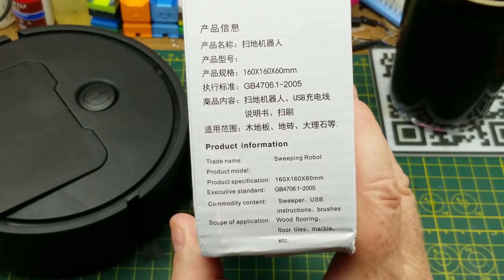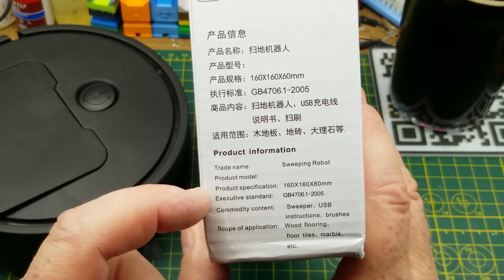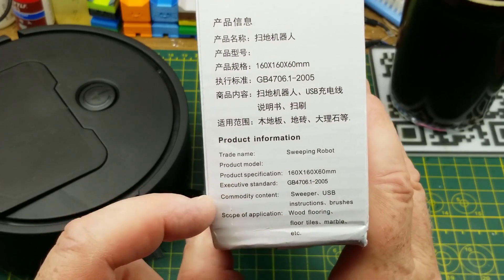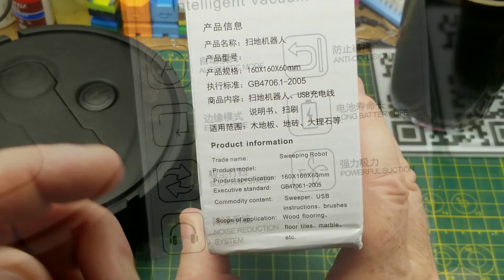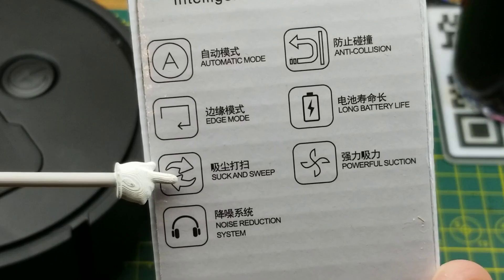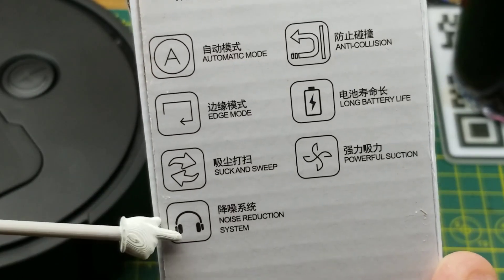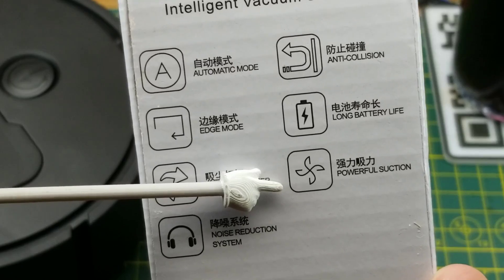Just to refresh ourselves on the features, this thing is called Sweeping Robot. It's 160 by 160 by 60 millimeters. It is a USB-powered sweeper, having such advanced features as automatic mode, edge mode, suck and sweep, noise reduction system, anti-collision, long life battery, and powerful suction.